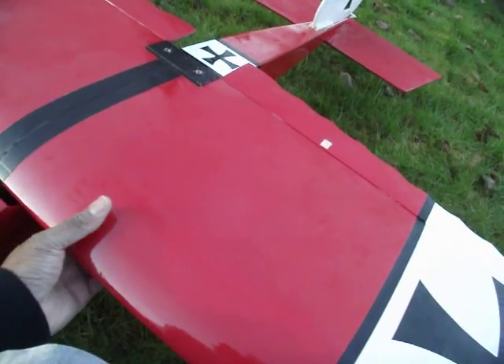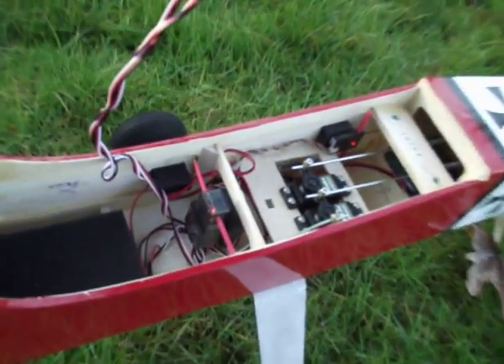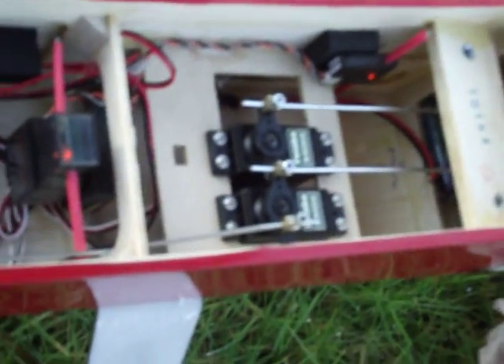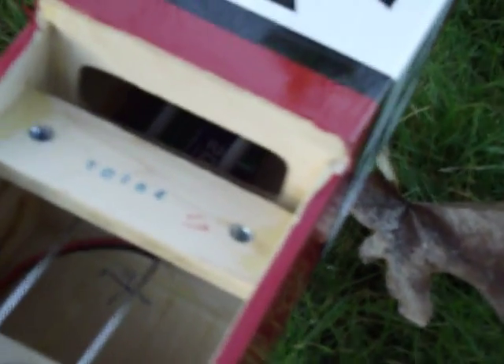Let me just pop this off real quick. You can see inside there's a seven-channel receiver and four Tabo servos. There's also the flight pack battery in the back there, which helps me with the CG.